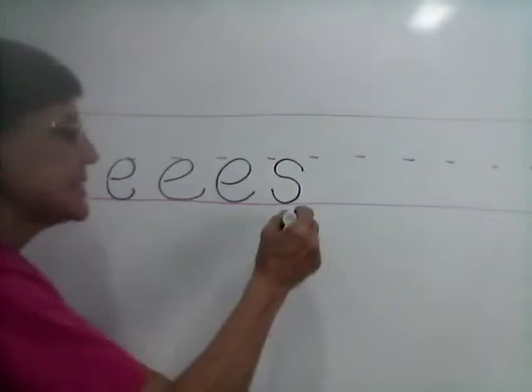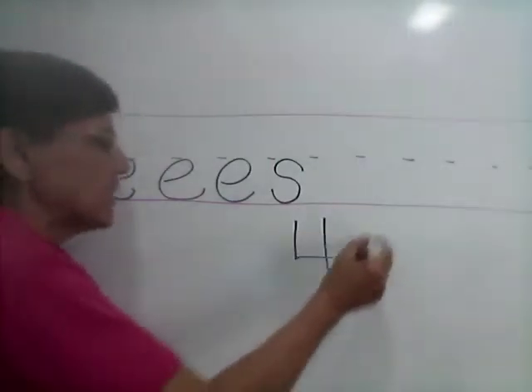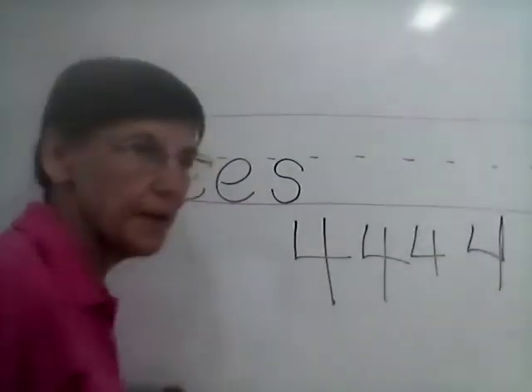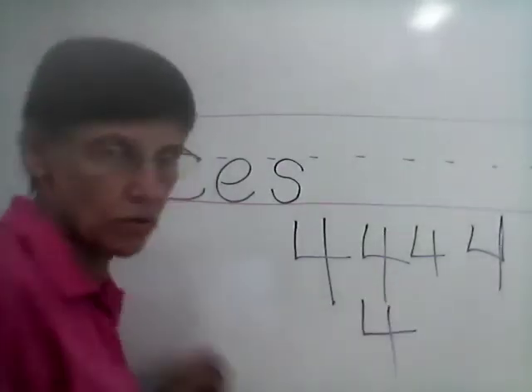Number four: down, over, pick your pencil up and down. Down, over, down. It is not like this. No. Down, over, down. Okay?